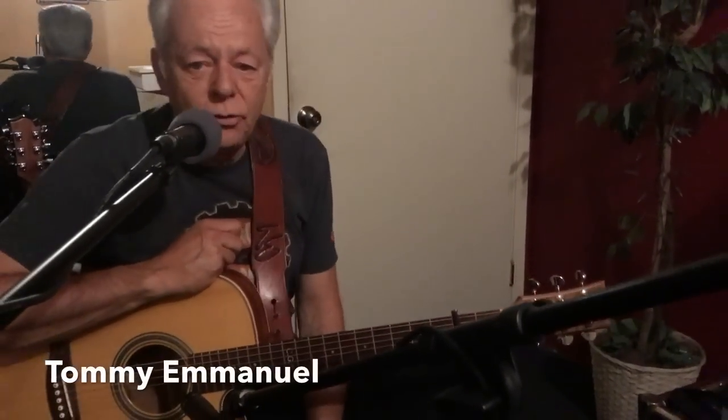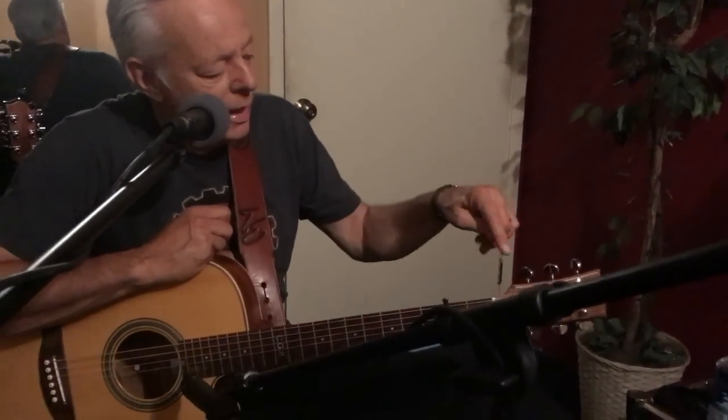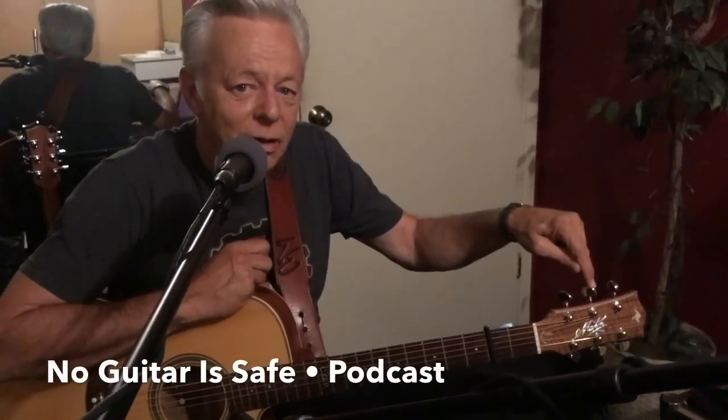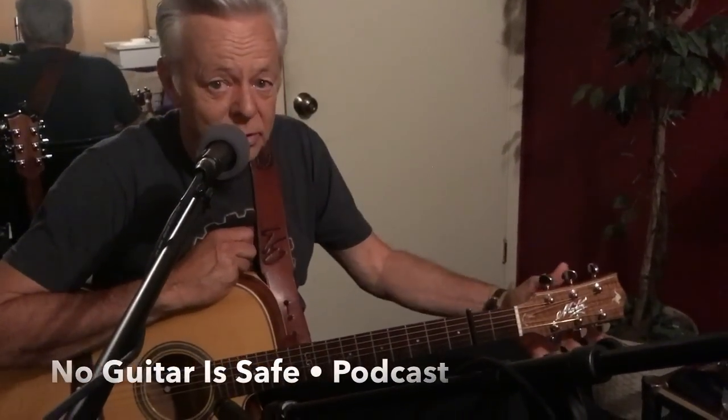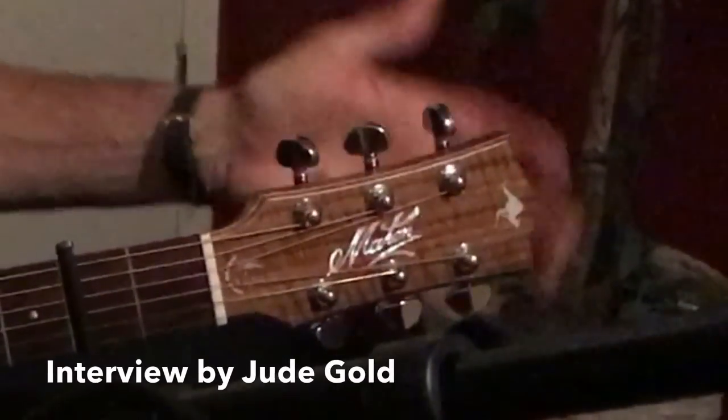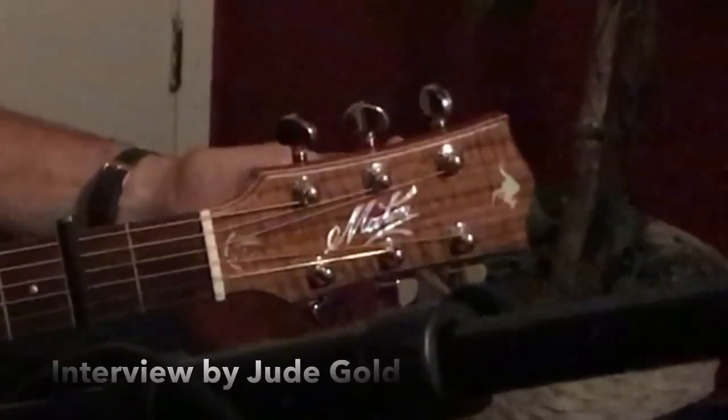So the Tall Fiddler is a G6th tuning. It's the E string down to D, A string down to G, and the rest normal guitar tuning. So: D, G, D, G, B, E.